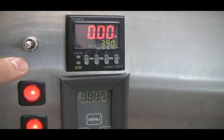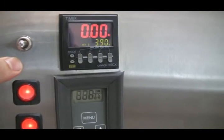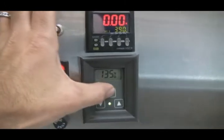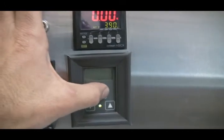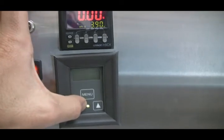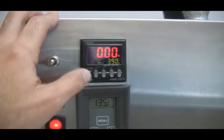Turn on the heat — the system's already been preheated to 135. We're using a lower temperature wax. If we need to change the heat, press the menu button two times. You can adjust it to whatever you need to adjust it, and that's it.